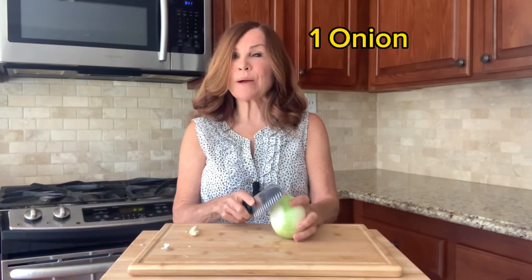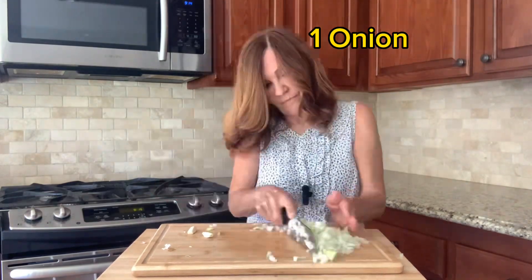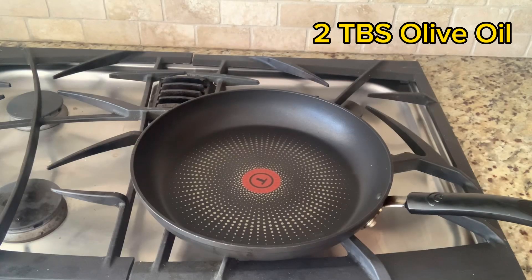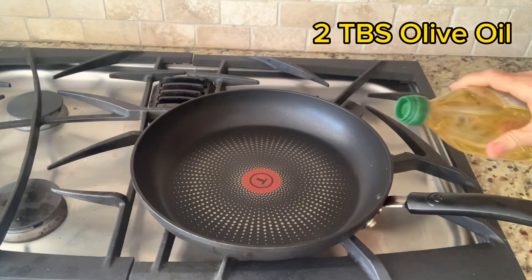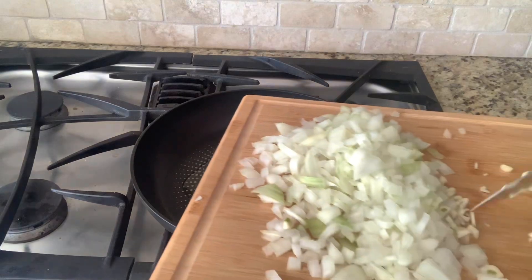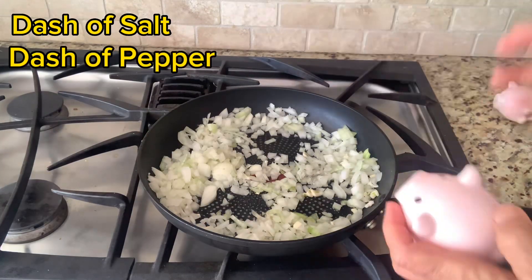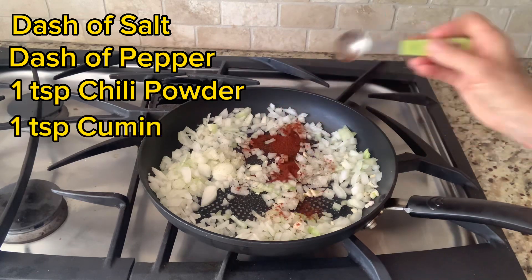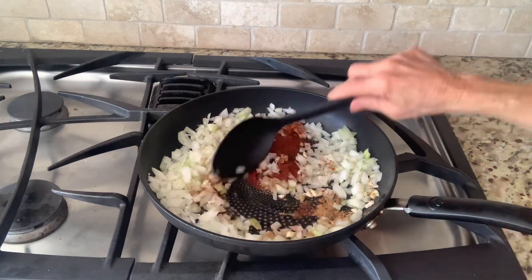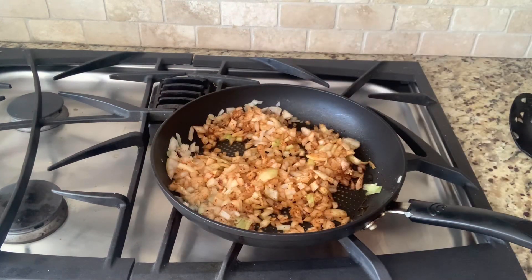Now it's time to chop our onion and garlic. We're going to set these aside. We're going to heat our two tablespoons of olive oil over medium heat. We're going to add our onion and garlic, salt and pepper, a teaspoon of chili powder and a teaspoon of cumin. We're going to stir until the spices are completely mixed in. We're going to let this cook for about five minutes.